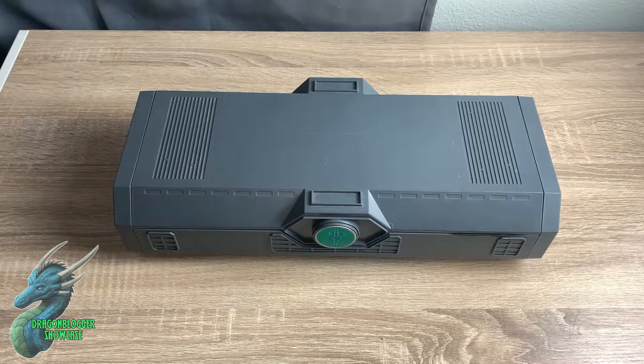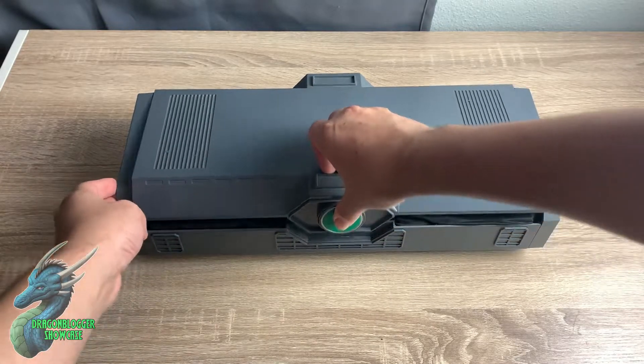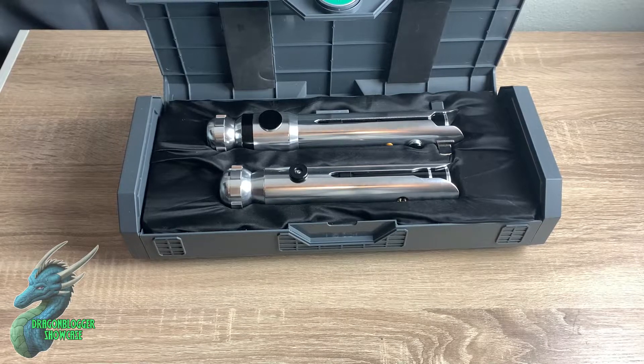This bad boy contains some of my absolutely favorite lightsabers. These are the Galaxy's Edge Ahsoka Tano lightsabers. I'm going to open them up and show you these pretty babies. They look absolutely fantastic.